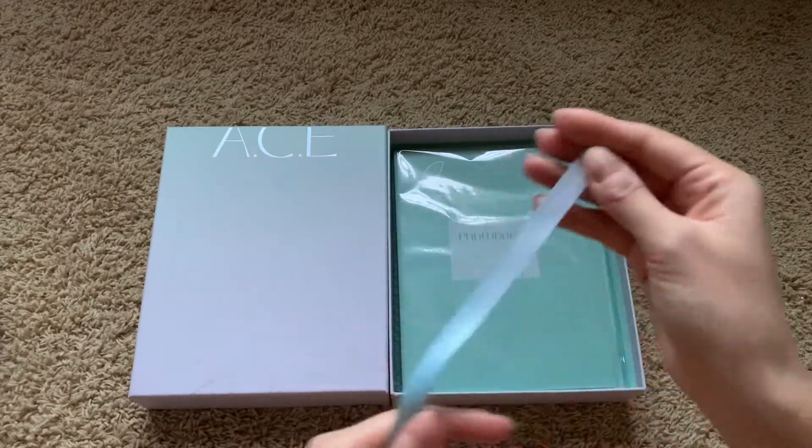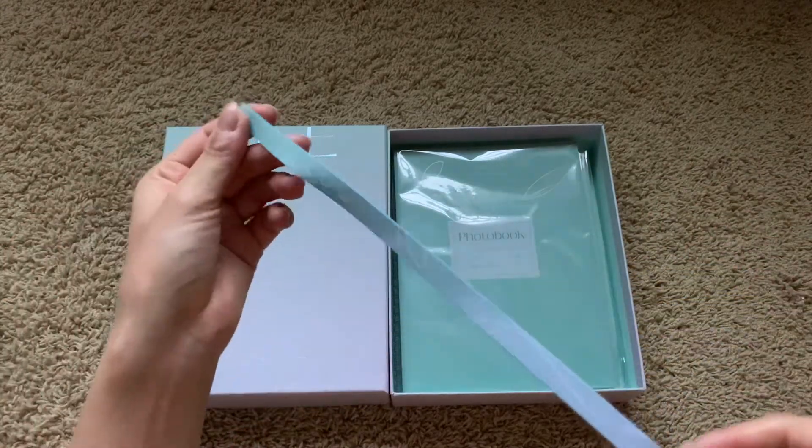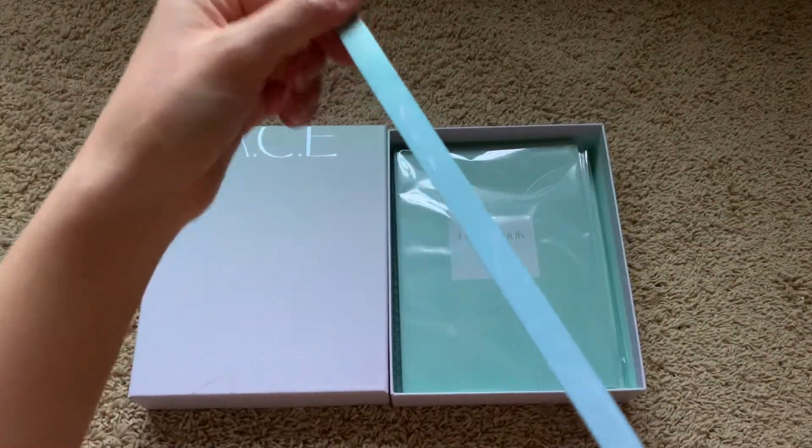And then I got a phone strap. I literally don't know how to use this — this is ACE branded.